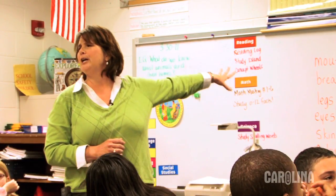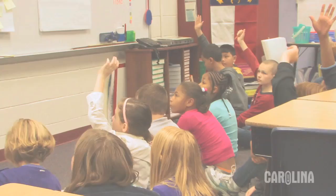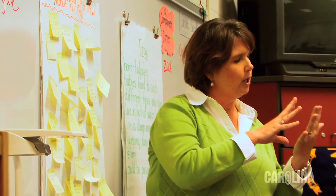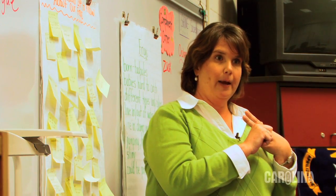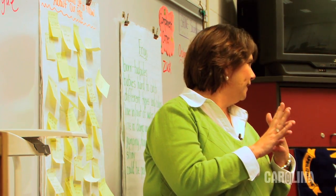Our chart is filled with all kinds of questions, and we're going to talk about those in just a minute. Science meetings are, I feel, a good way to close a lesson. Either we're going to possibly research it, find out the answer by researching it, observing, or experimenting.